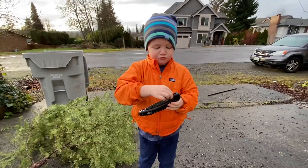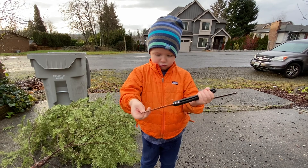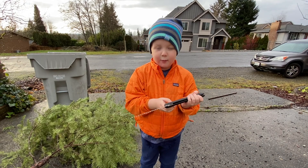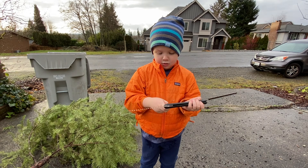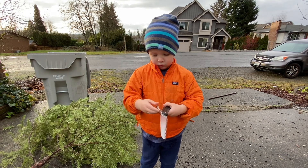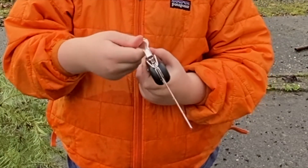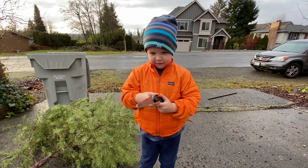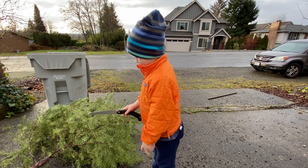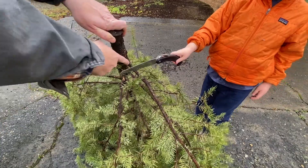Okay, Logan, you want to show them how to open this and put the locking blade on? Open this up, right, and then you open that up, turn it a little bit - turn it to the camera so they can see it - and then you do that and push it down, and it clips right in place. Now it's not going to move. Okay, let's start right here - start chopping right there.